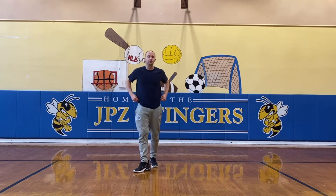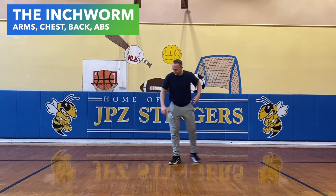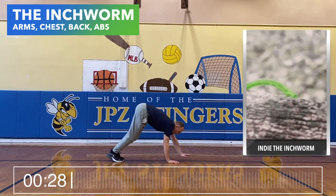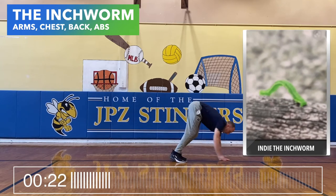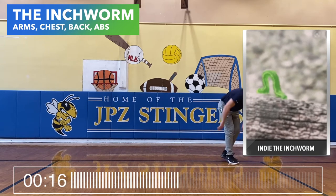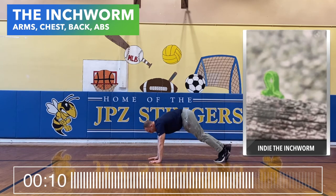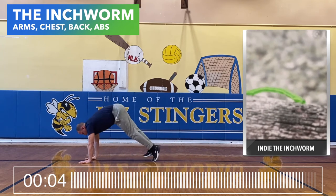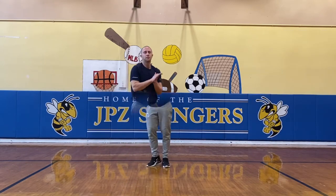Next move is the inchworm. We are going to be moving like an inchworm on our hands and feet. Nice work.